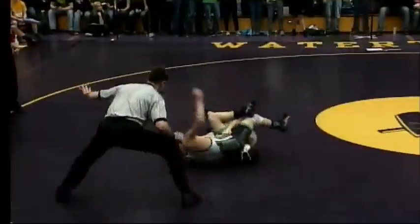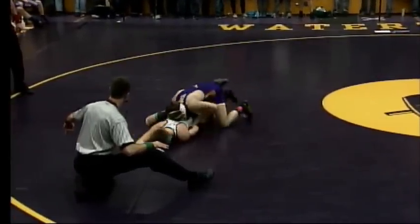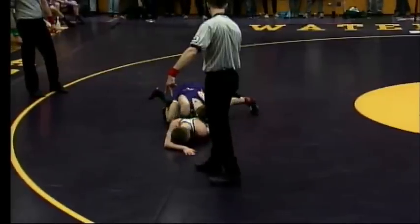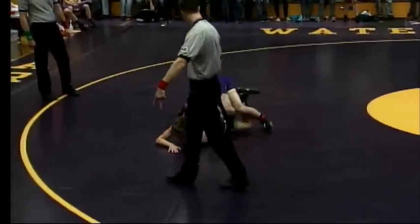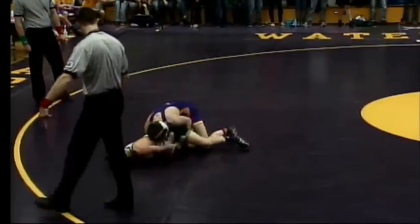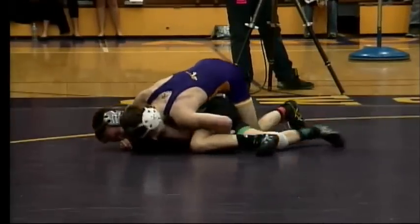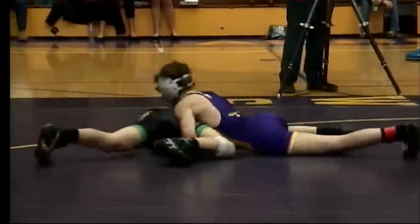Trying to get a tilt — not cheap in the sense that it's not worth points, because it definitely is. It's not necessarily a pinning move, but you're hoping to get back points out of it. He's reaching underneath that arm again, trying to see if he can tilt him. See if experience plays a big part here, as Burkhardt is a senior and Keyes is a freshman.